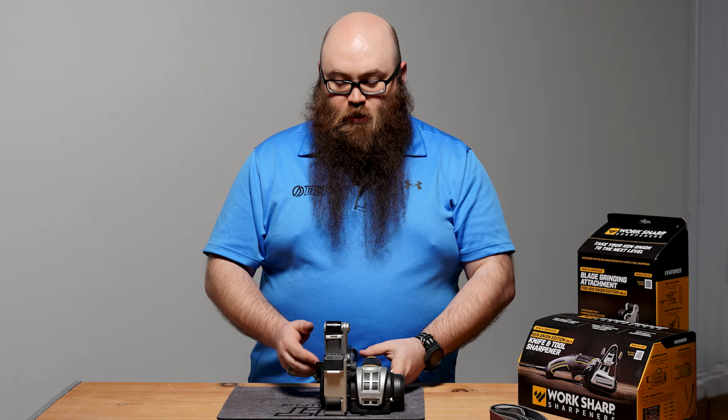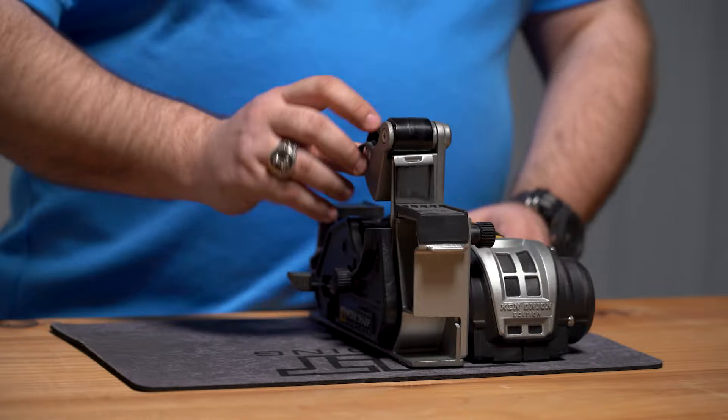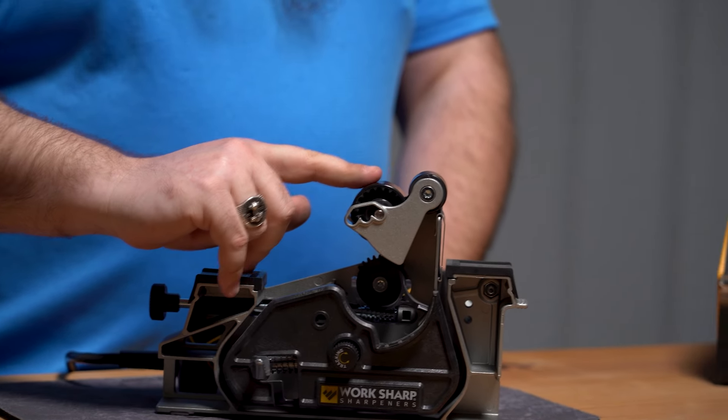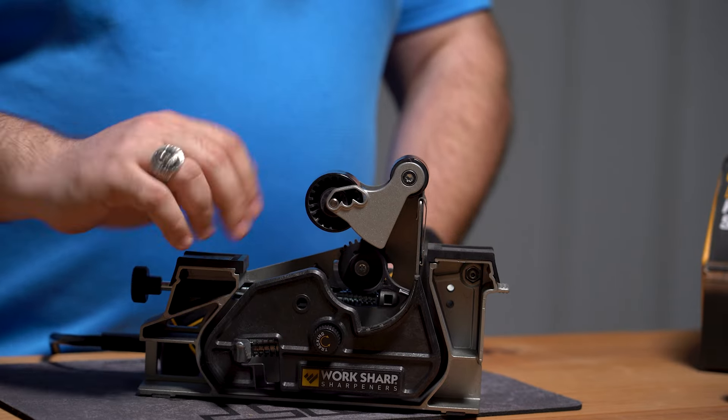Next thing we've got here is an adjustable convex pulley position system. By having these pulleys closer together, we're getting a lower convex angle, medium convex, and a large convex.